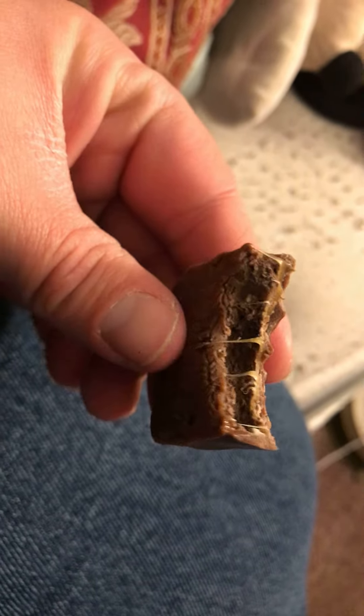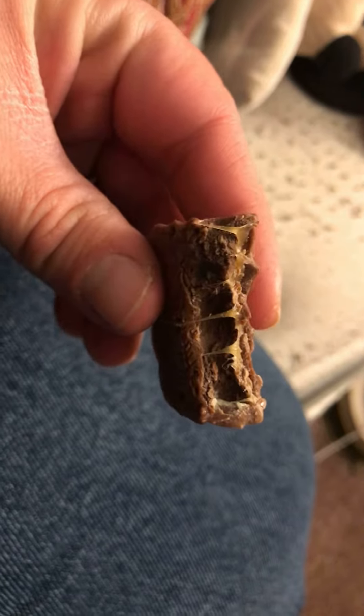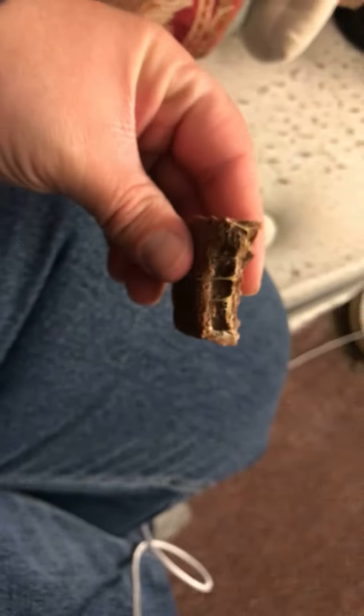I can taste the peanuts and the caramel. A little bit of the brownie you can taste — it's not that bad.